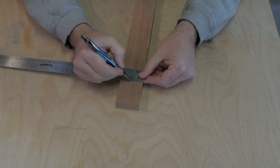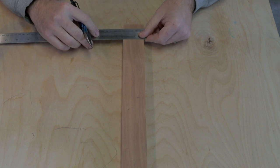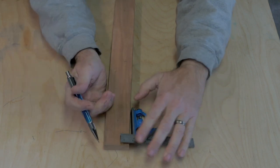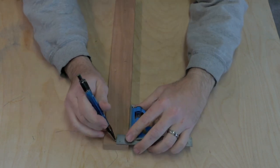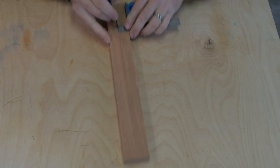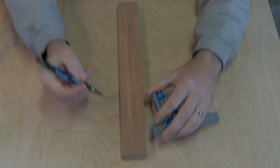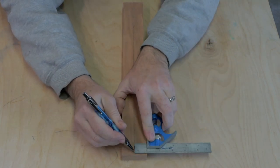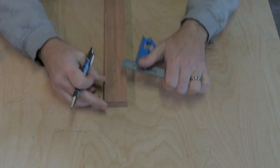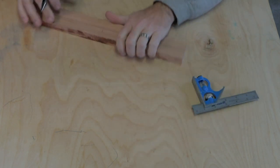Let's put our mark. I could get my combination square and probably do this a little bit easier — actually I'm going to grab it. I've seen this done on TV, I don't know if I can do it, I don't know that I'm that coordinated. It probably helps if the board is held down with some clamps. Let's see if I can do this again. There we go, that's better.